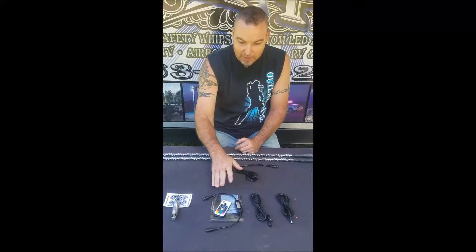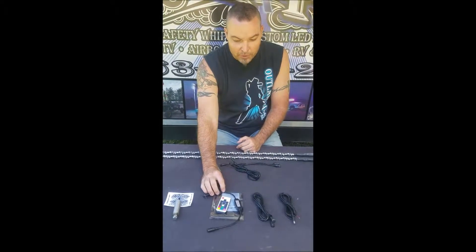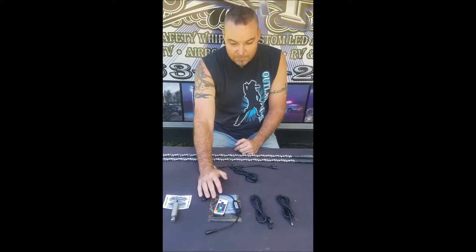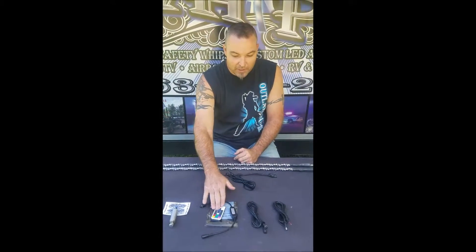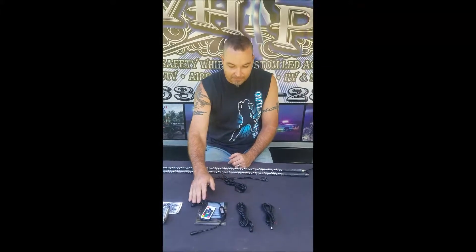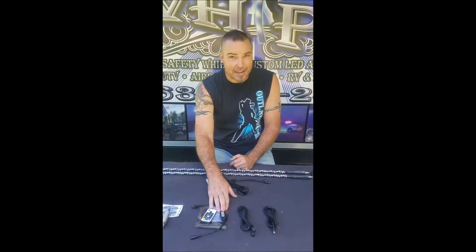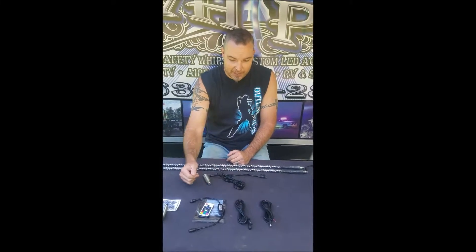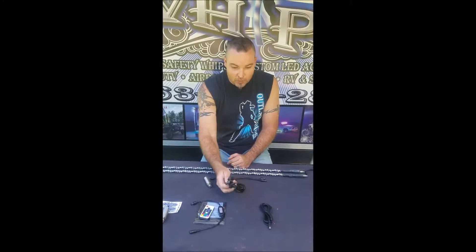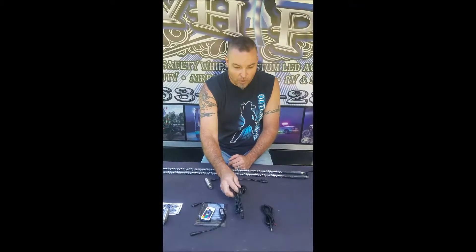From your power cable you get our waterproof coated remote control system with a handheld remote. This is RF frequency and it's also coded, which means only this remote works with this brain. Inside the ABS housing it's waterproofed with silicone and gel to seal up the electronics inside. From that you'll get one six foot extension whip harness.